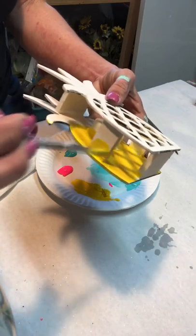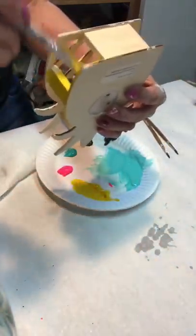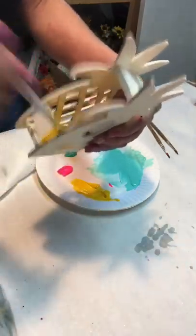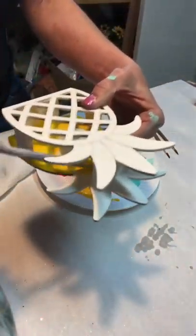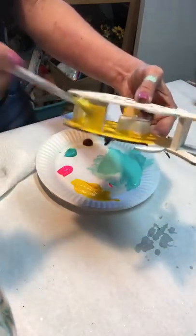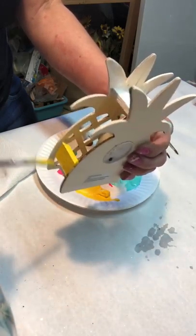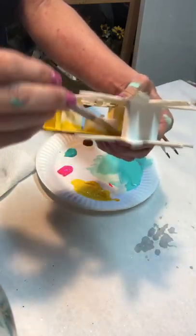I'm keeping my paintbrush wet because with acrylics, they dry out pretty quickly. So the wetter your brush, the more leeway you'll have with painting. This isn't anything fancy — I just did a real quick brush job with yellow all over the back wall of the inside of the pineapple.